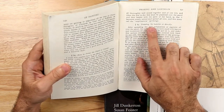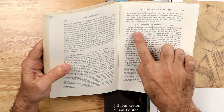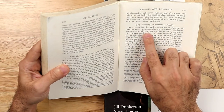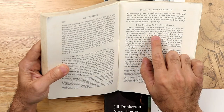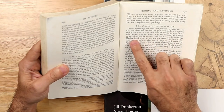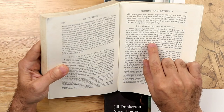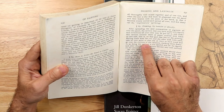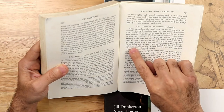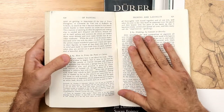Vasari writes: 'After spreading the set composition or pigment all over the panel, the cartoon that you have made with figures and inventions all your own may be put on it, and under this cartoon another sheet of paper covered with black on one side — on that part that lies on the priming. Having fixed both with little nails, take an iron point or one of ivory or hardwood and go over the outlines of the cartoons marking them firmly. In doing so, the cartoon is not spoiled and all the figures and other details in the cartoon become very well outlined on the panel.' This is the method I am recreating today.